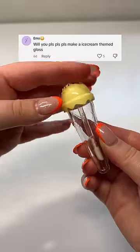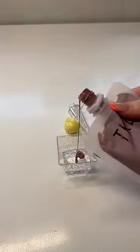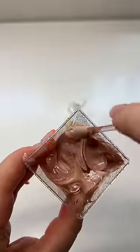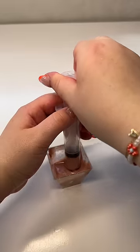Will you please make an ice cream themed lip gloss? I have these ice cream tubes — I may or may not have bought them in bulk, and I may or may not be launching them over the summer. My whole vision was to do a pina colada lip gloss, like white and yellow. But now that I'm looking at the tube, I feel like it should be brown to represent the ice cream cone. I decided to go with a very light brown.